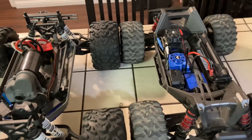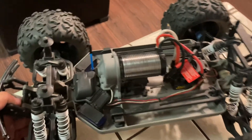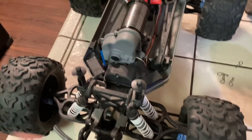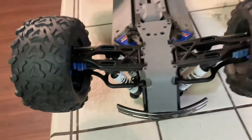We can see underneath the lids what they look like. Most of you guys already know what it looks like — ESC back there, motor right there, receiver, servos up there. Most of you guys already know this layout, but just in case, there it is. Flip it over, same thing.